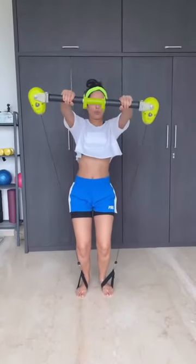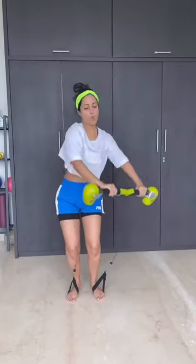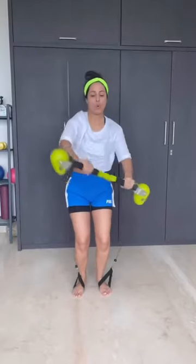Bend the knees. Hands straight at your shoulder level and row. Right side. Left side. Keep moving your upper body. Your lower body should be in isolation. Bend down more.